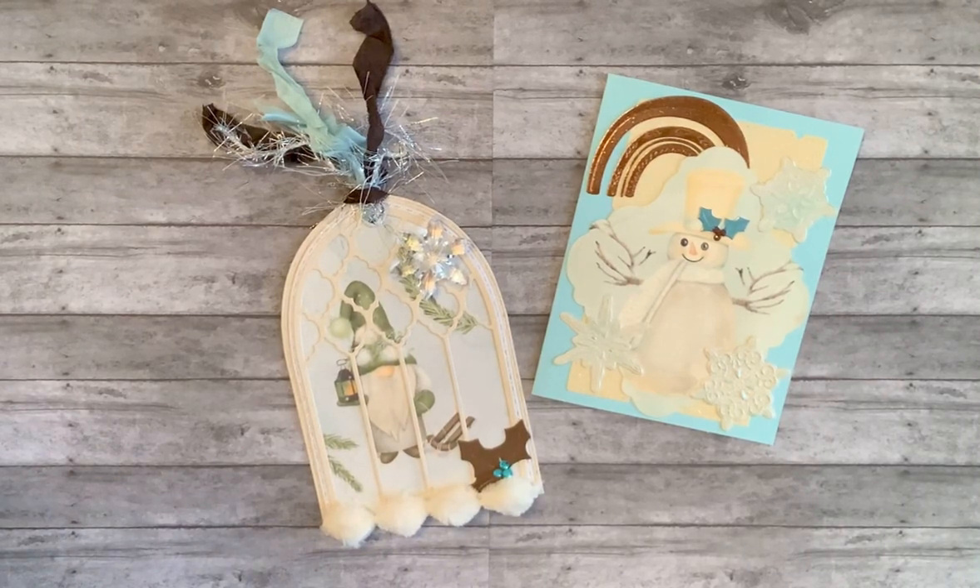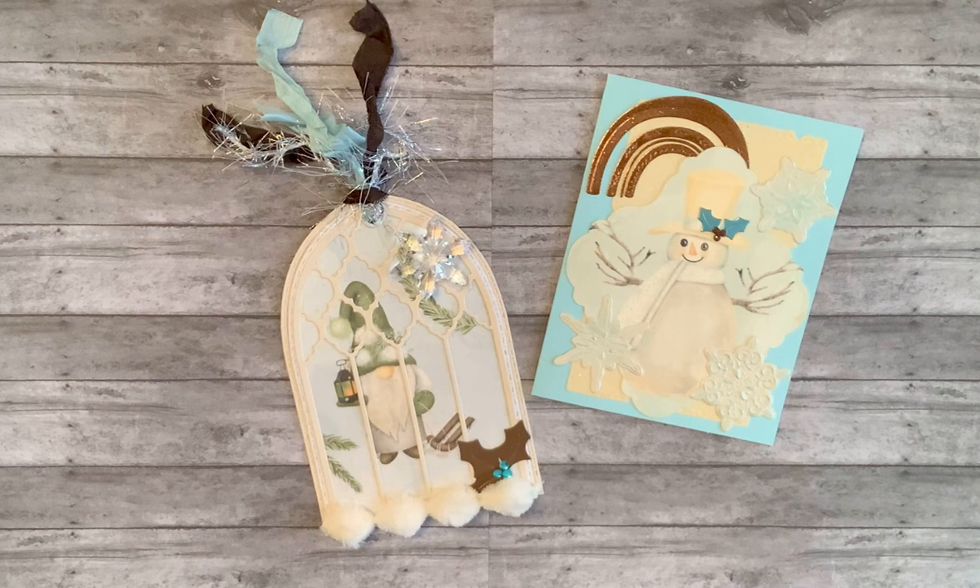Happy Friday crafty friends! I'm on today with a guest designer showing for some paper created by Sandy at Decorate Your Life. Sandy does amazing work — she has a website where she makes journals, travelers notebooks, and her own paper. You can get them in digital form or real paper form, and she's just the sweetest person ever. She asked me if I would like to create with some of her paper and I said absolutely.